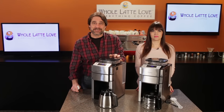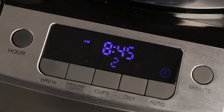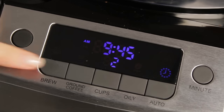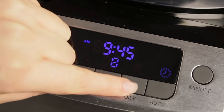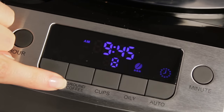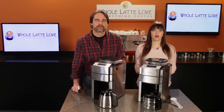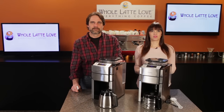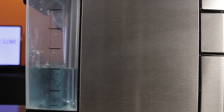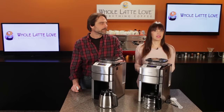Programming the machines is very easy. For automatic brewing at a specific time, press and hold the auto button for 2 to 3 seconds and the clock icon starts blinking. Adjust the start time using the hour and minutes buttons. Select the number of cups to brew and press the oily button if using oily beans. If using pre-ground coffee, press the ground coffee button and add your ground coffee. When done, press the auto button — the clock icon will illuminate solid and brewing will begin at the time you've set. Keep in mind the number of cups you select determines how much coffee is ground, so you can adjust coffee strength by changing the number of cups in conjunction with the amount of water. When the machine brews, it will use all the water in the tank for that cycle; the number of cups selected only affects the amount of coffee ground.